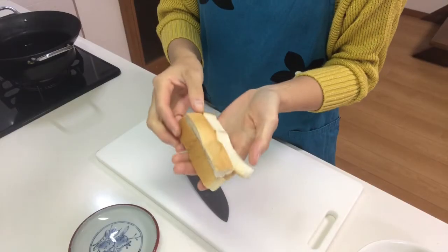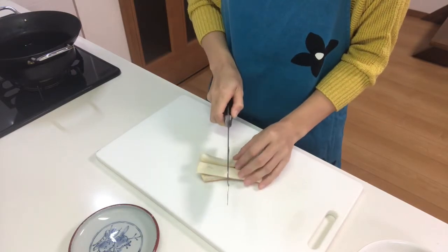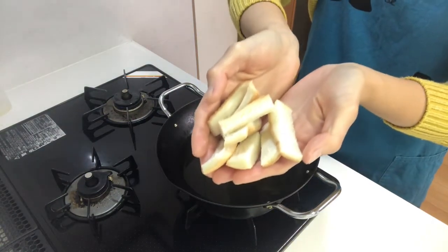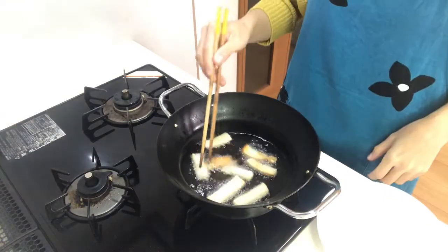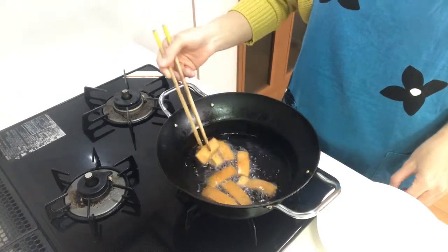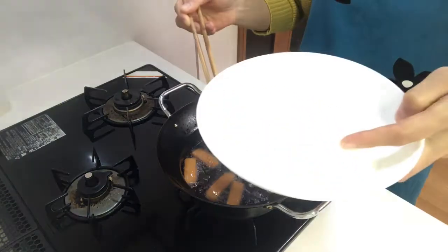Then cut the crusts in half. Then deep-fry them until they get a golden brown color. Okay, take them out on a paper towel.